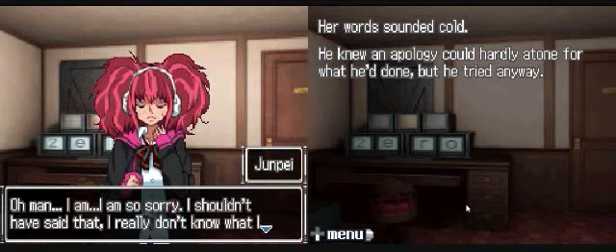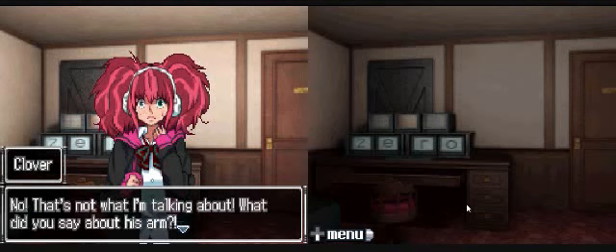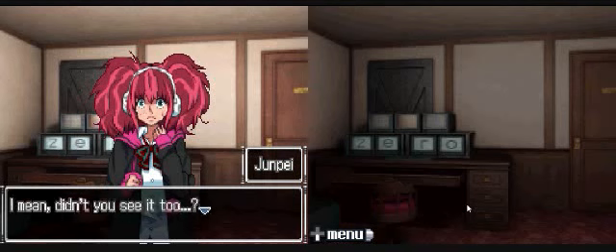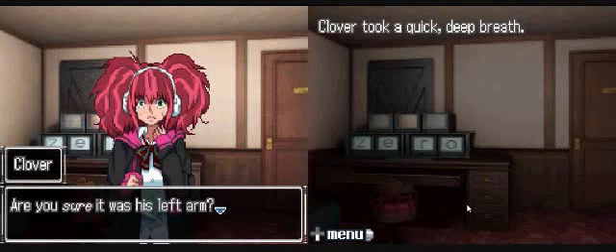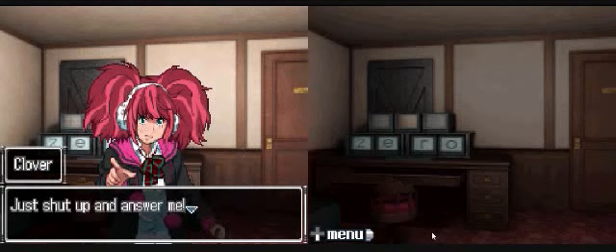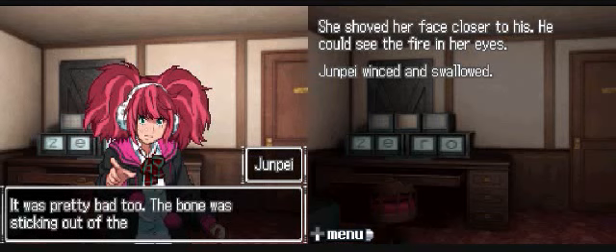He turned to look at Clover - she was glaring at him furiously. What did you just say? Her words sounded cold. He tried to apologize. I'm so sorry - I really don't know what I was thinking. That's not what I'm talking about. What did you say about his arm? His left arm - you said it, didn't you? I did, but what did I say? Didn't you see it too? Of course not - I could barely look at him. Clover took a quick deep breath. Are you sure it was his left arm? Jimpei thought back. What did he say about his left arm? I'm pretty sure it was. And he had a broken bone, right? The bone was sticking out of the arm.